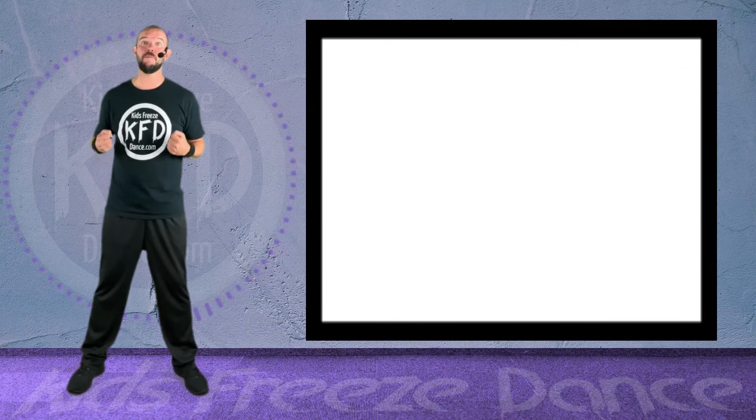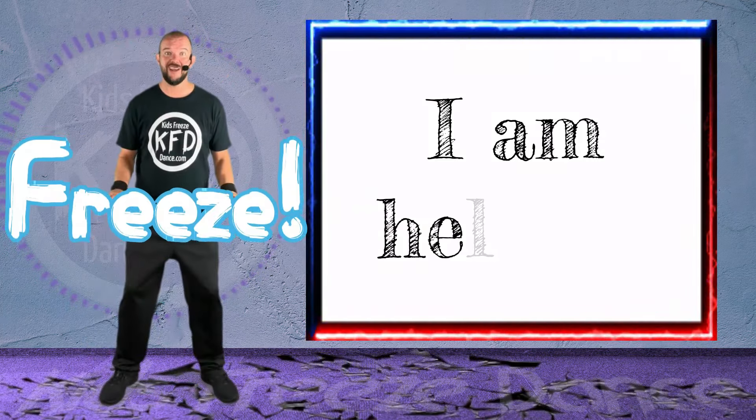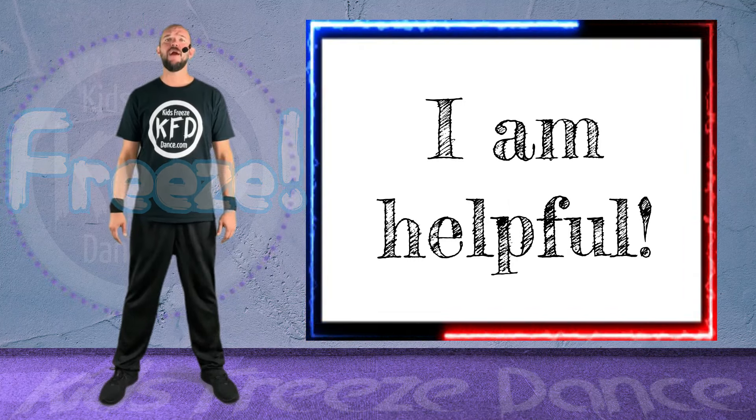All right, we are going to do some body twists. Keep your arms at your side and just twist your upper body. Freeze! All right, repeat after me. I am helpful!